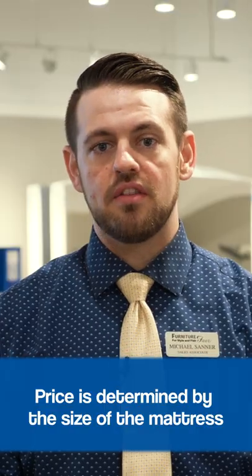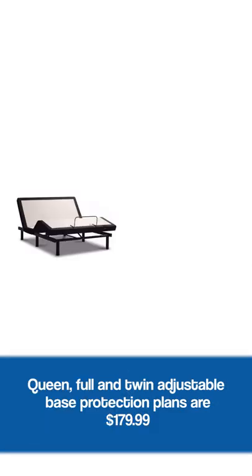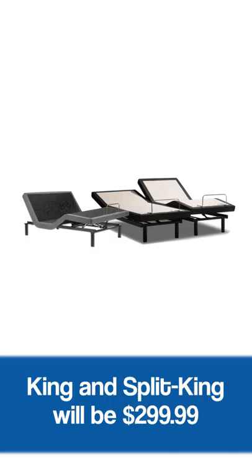Price is determined by the size of the mattress, so the queen, full, and twin adjustable bases will be $179.99. King and split kings go up to $299.99.